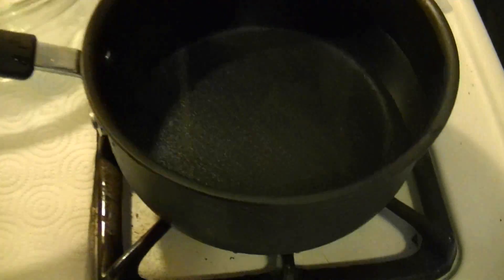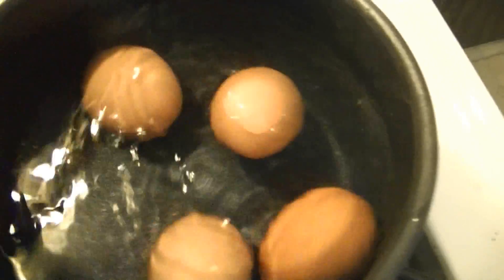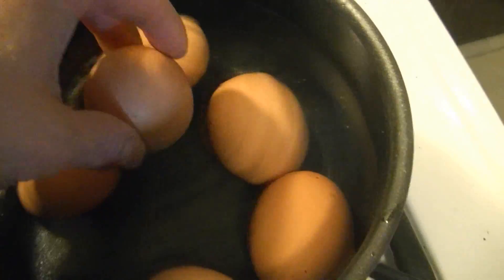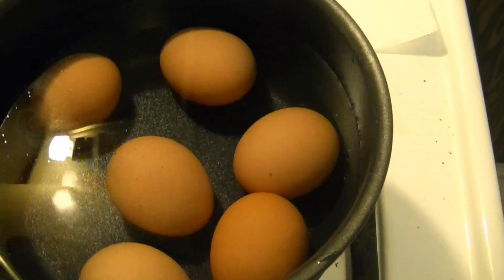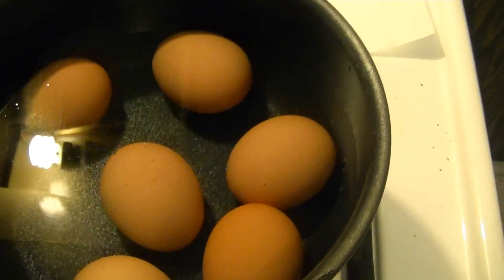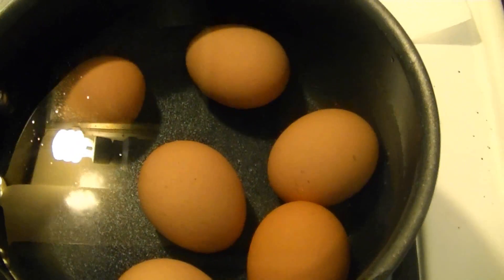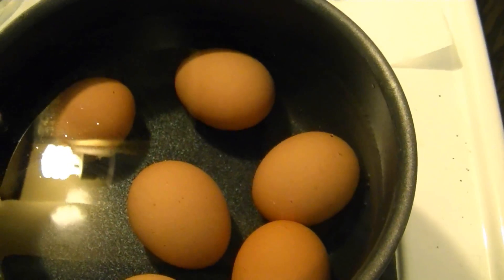The first thing you're going to do is — do not turn on your heat yet — just throw the eggs you want to cook into the pan. I'm going to cook six. You want the water to be high enough that it's over the eggs, but you don't have to fill it all the way to the top. Just make sure the water covers all the eggs. Now go ahead and turn this on to pretty high heat — I set my heat to eight, actually I'm going to turn it up to nine out of ten.